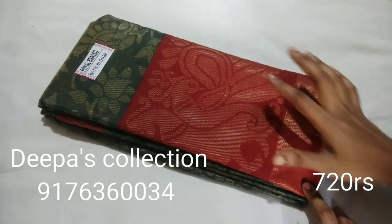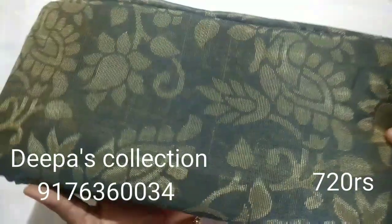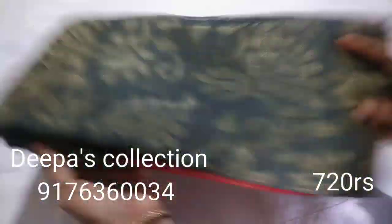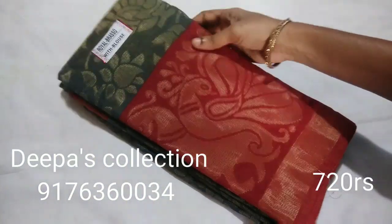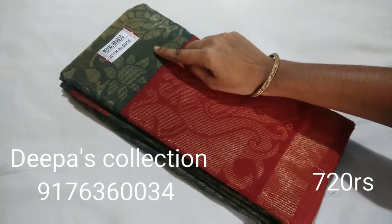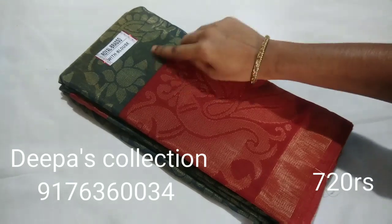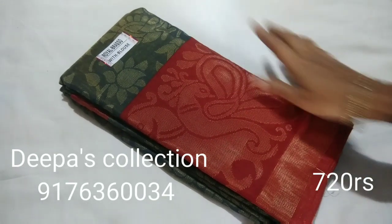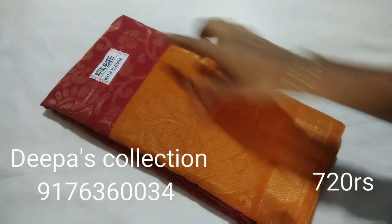This is Sari No.3. This is a green colour. Sari No.4 — Red colour.